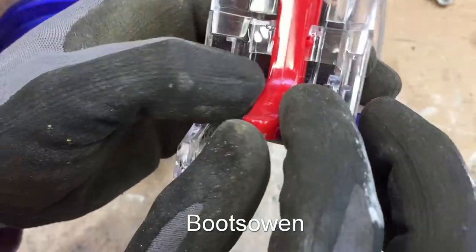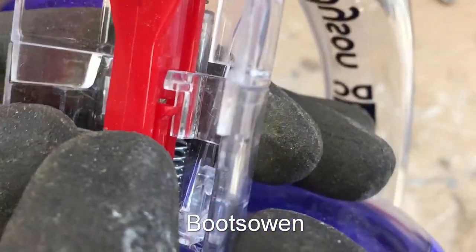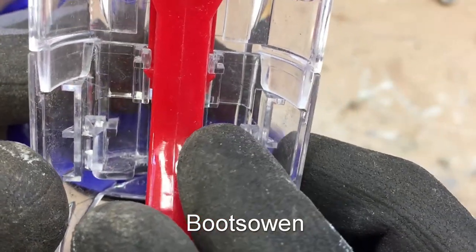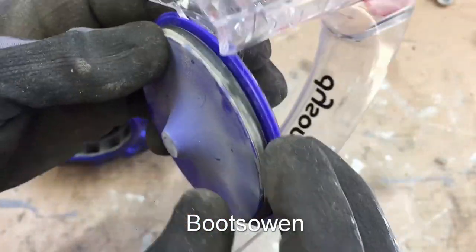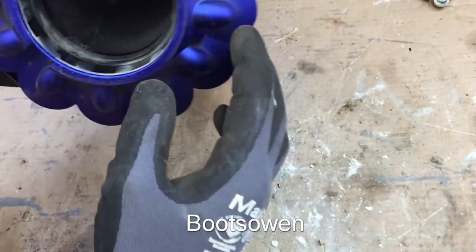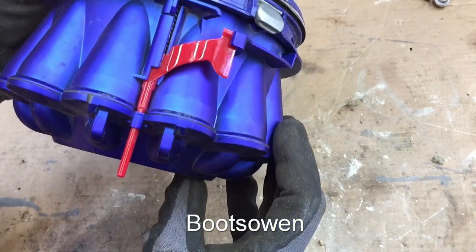Same as the other thing — there's just a pair of little red claws on each side there. You have to pop in both together and then push that upwards. Just remember when you're reassembling it that there's a spring in there. Now we're getting into it.